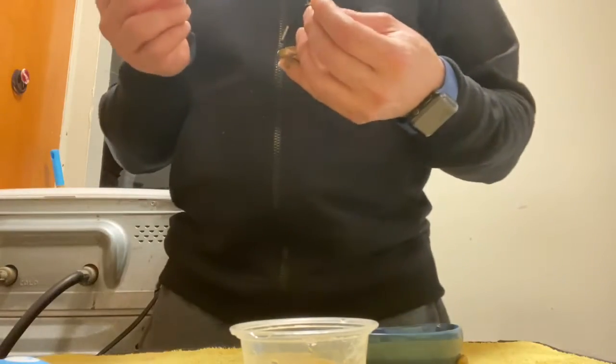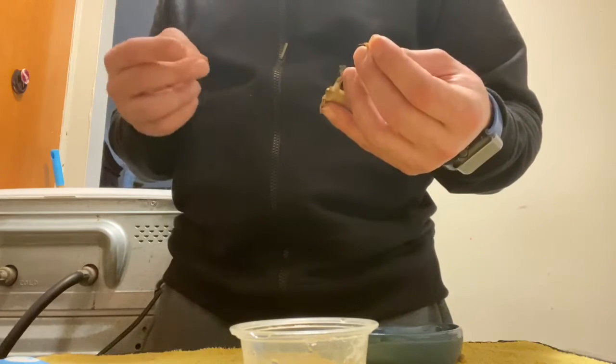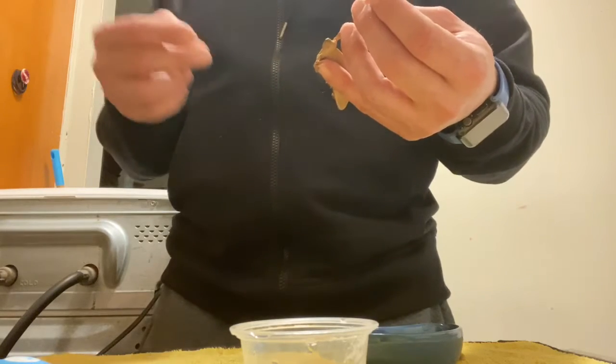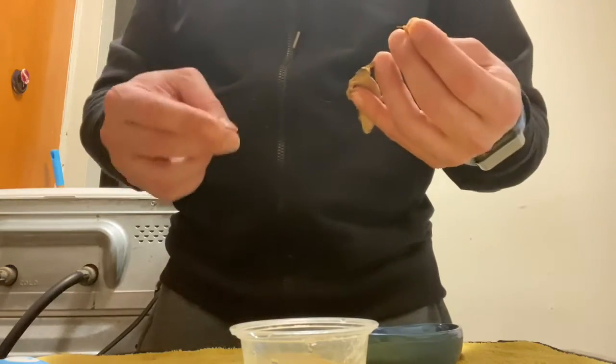I have the small Crested Gecko, the one you see right here. He would never eat a cricket — I would offer him the cricket and he wouldn't eat it. So what I did was, I made a small amount of Rapashi and dipped the cricket in the Rapashi.